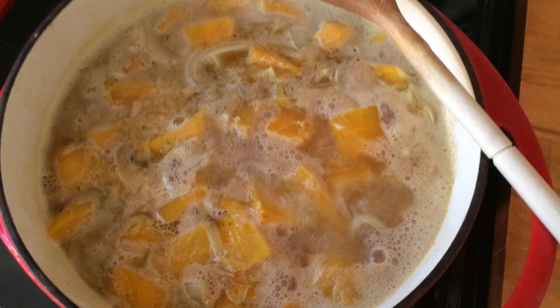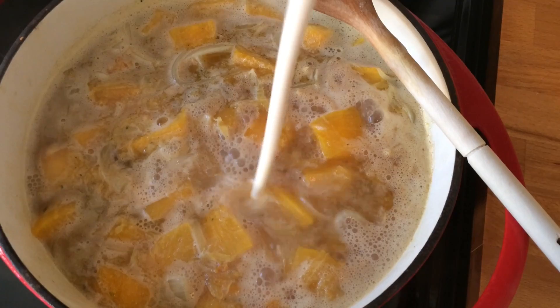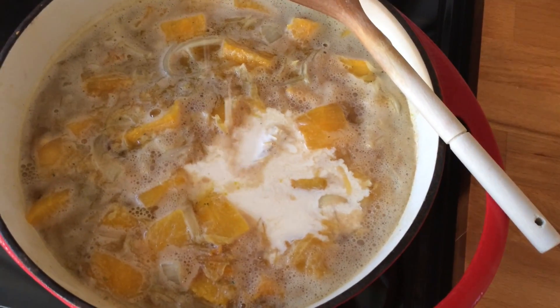When it's been simmering for about 10 minutes, I'll just pour the cream in, take it off the heat, and then we'll whizz it up.